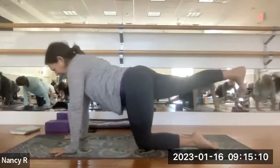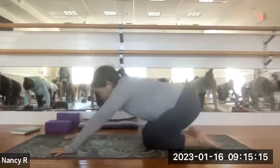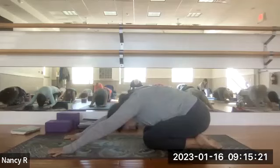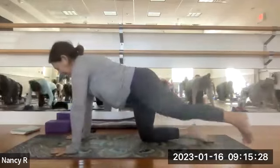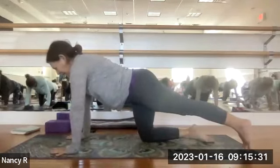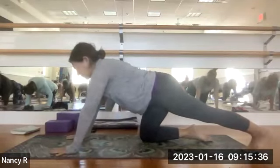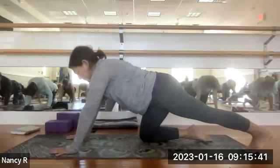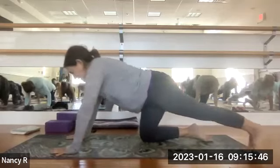Lower the left hand down, cross the right leg behind you, keep the shoulders square. Don't dump in the belly. Turn the head to look over the left shoulder — see if you can catch a glimpse of your big toe of the right foot. Big side stretch for the right side. Try not to collapse in the shoulders or the chest, just opening up this right side. Then inhale that right leg back up, lower the knee down, and push back for a child's pose, just for a breath.